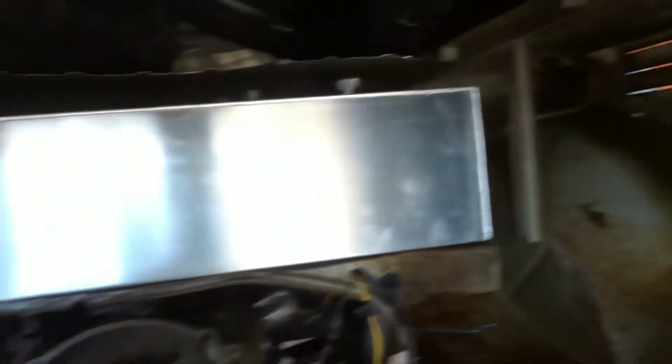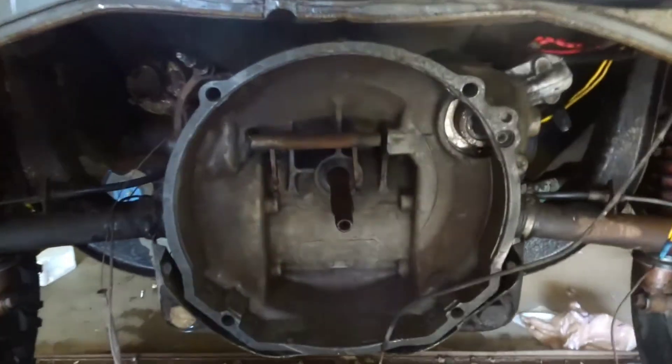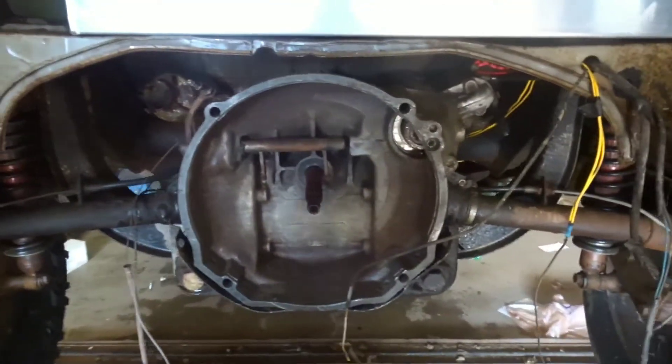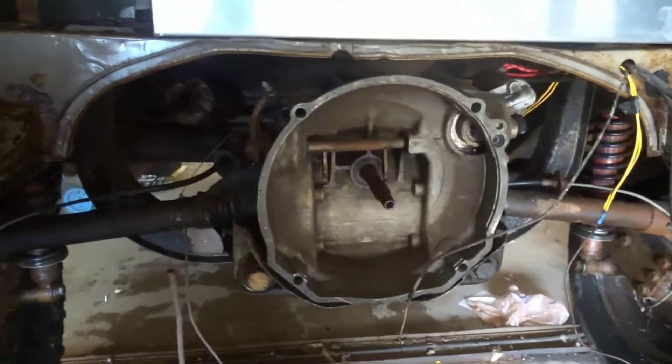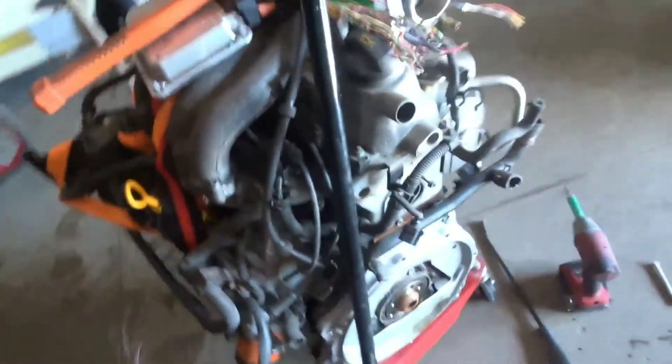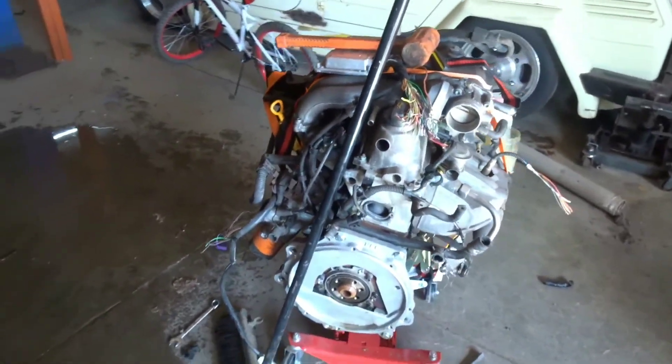I need to sort out what's going on with the crossbar and input shaft. I'm going to clearance this a little bit so the 12-volt flywheel will go in — until I decide if I'm going to do a three-rib setup or whatever — but for now it's going to get the 12-volt flywheel, a little grinding to make it work, and then finish getting the engine ready to stab back in.